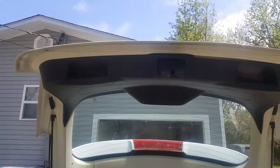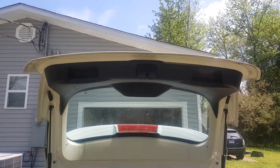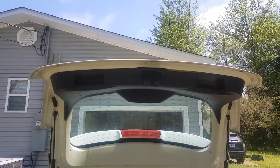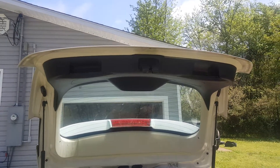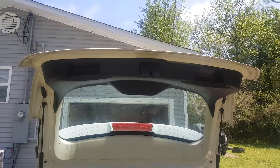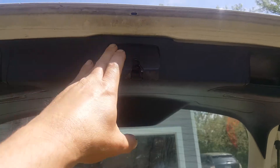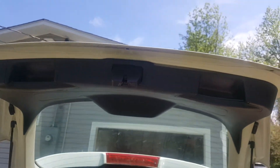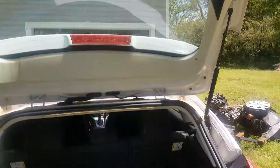We're going to go ahead and get started on removing this. I got a replacement from eBay — it was a really good deal, $25 shipping and everything. I don't know what one of these costs new, but it's probably not very cheap for this whole assembly. So if you're having trouble with this, you'll have to get in here and replace this assembly.